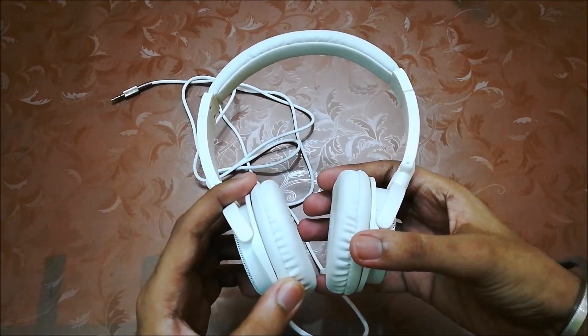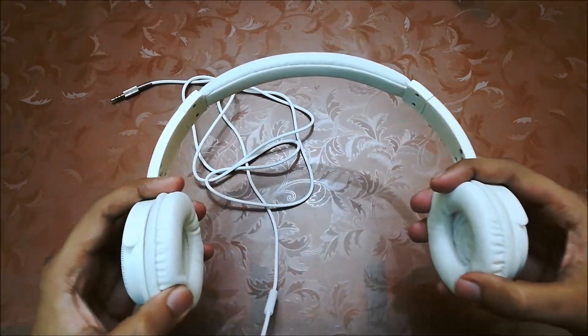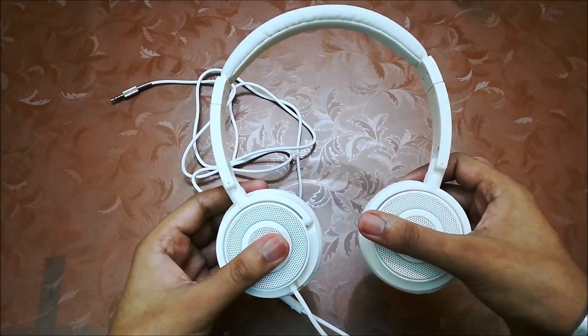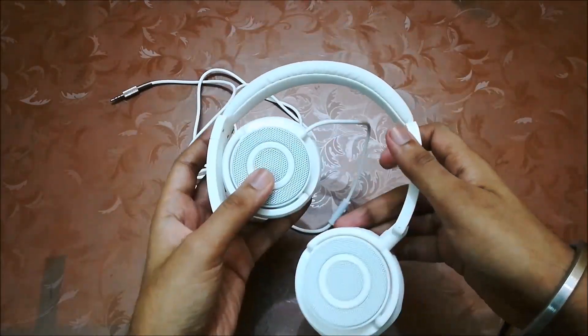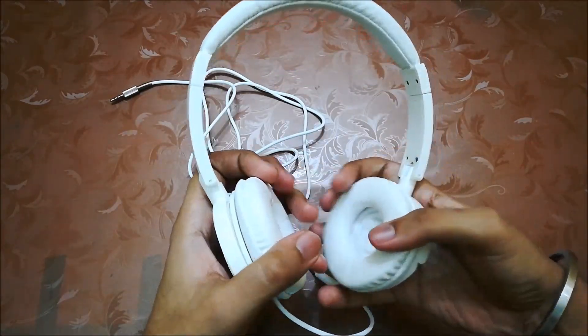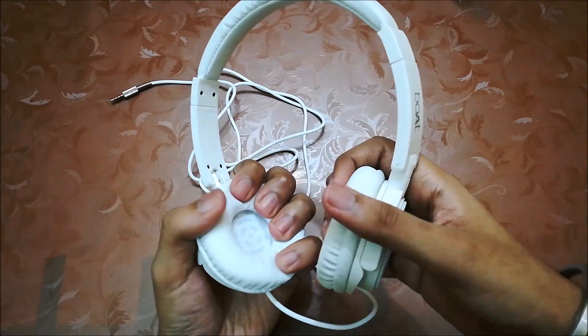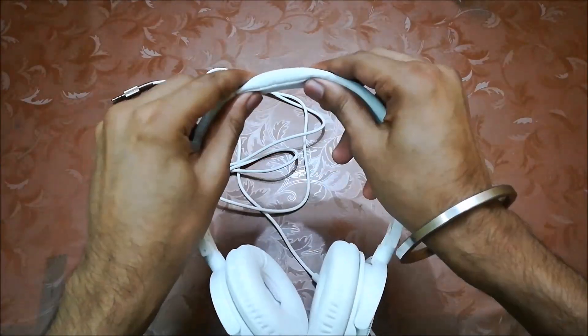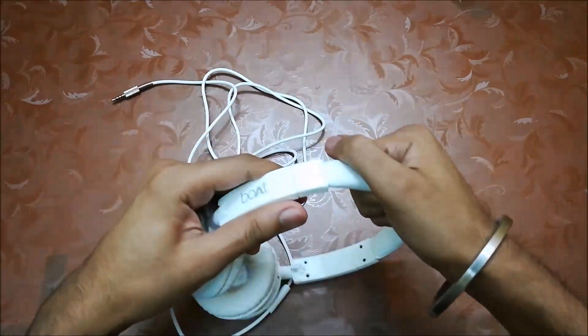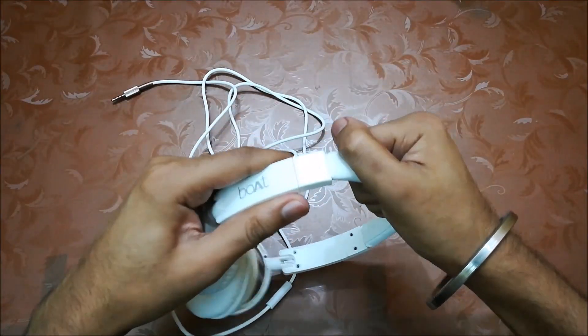It's very light in weight, totally made of plastic and quite flexible. The ear cups can swivel to one side and it's also foldable, which makes it portable. The ear cups are very well cushioned so you won't have any problem wearing it for a long time. It's an on-ear headphone, and the headband is lightly cushioned, feels good quality, and is adjustable so you can set it to your comfort.